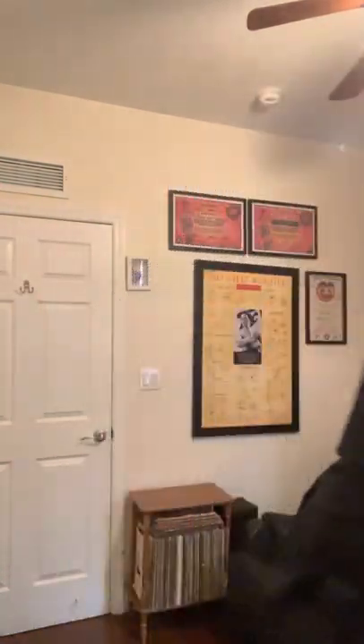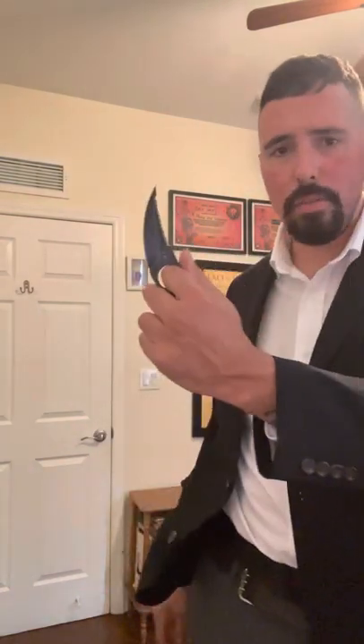First off is the cutting capabilities, for such a small knife. To increase the cutting capabilities of a blade, you either usually curve it forward — like a Kukri or a lot of Filipino knives, even the Karambit has a forward curve — or you curve it backwards like a Katana. This has both. If you notice, it curves forward and then it goes back at the very end. This increases the cutting power substantially.